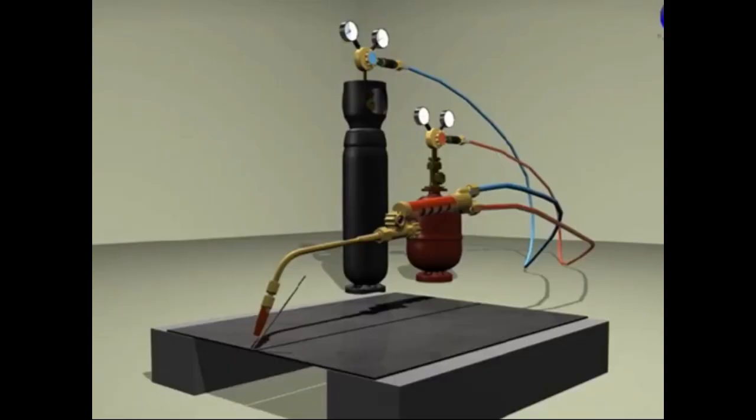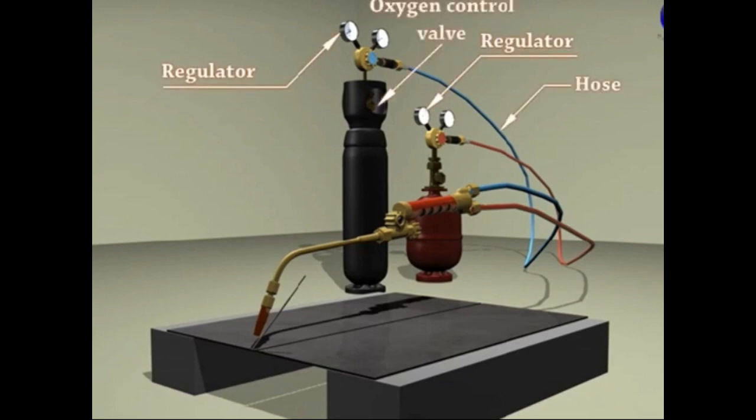Hi, welcome back to UAT Solutions. Today's tutorial we will learn about oxyacetylene welding.